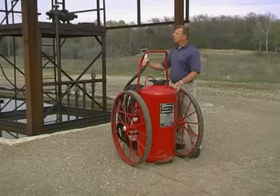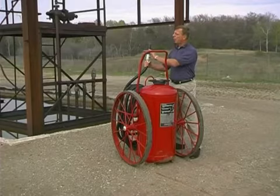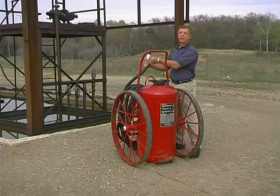On the end of the hose, we have a nozzle assembly that has a barrel to open up to the wide open position and a nozzle tip to give us our flow of dry chemical and our flow rate of dry chemical.